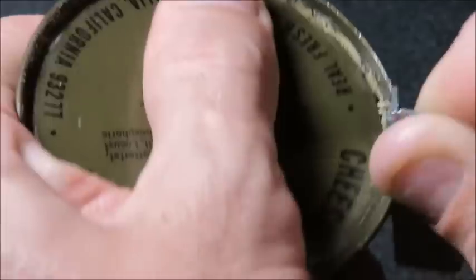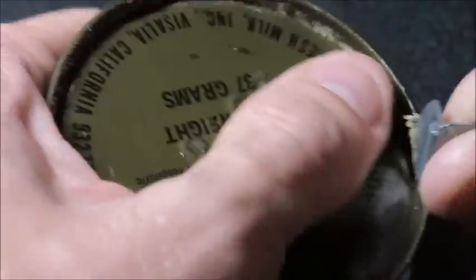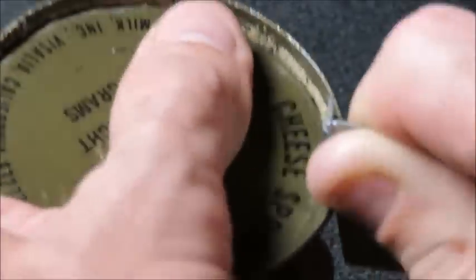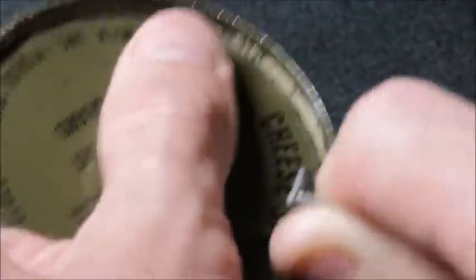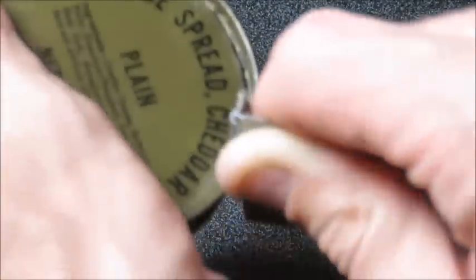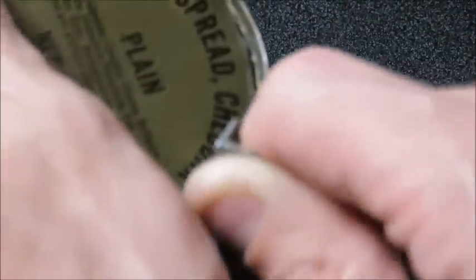We'll determine if this was the same kind of — oh gosh, that stuff's getting on the blade of this P30A. I'm definitely going to have to sterilize this thing when I'm done. I can already smell it — it's funky. It's not as bad as that other one; you could clear a room with one of these cheeses. You don't have to throw a flashbang in the room.